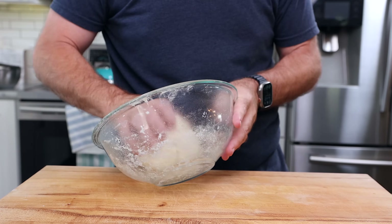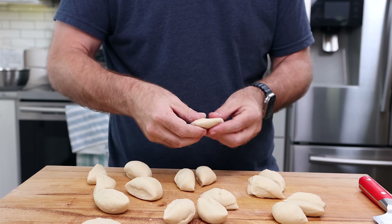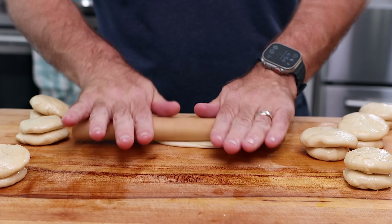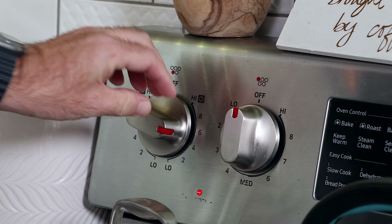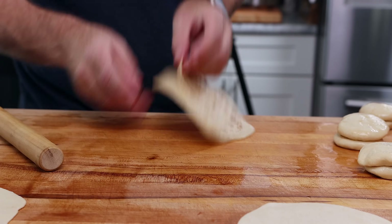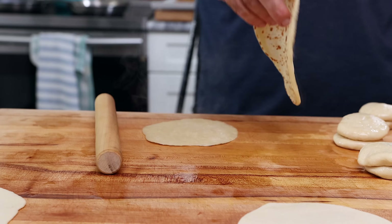Now we can start prepping our pancakes. I just need to cut the dough into 18 little balls — first in half, then into quarters, and all the way down until you get to 18. Then we're going to roll them out, flatten them into balls, and brush them with a bit of sesame oil. Now I'm just going to pair them up, flatten them again by hand, and roll them pretty thin. Then in a nonstick skillet over a medium high heat, brush it with a little bit more oil and toss them in until they're really lightly dotted — you don't want to go too far. You've got to watch your fingers because they will burn. Immediately pull these apart and set them aside. If you let them cool down too much, they will stick.